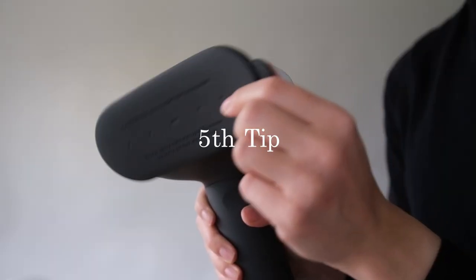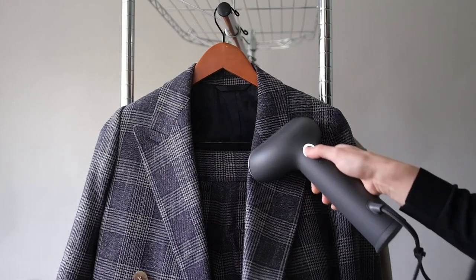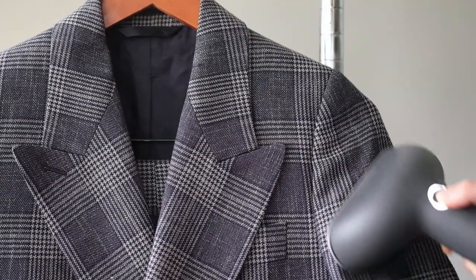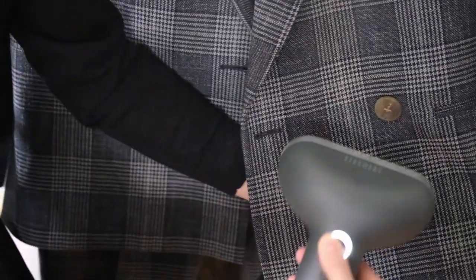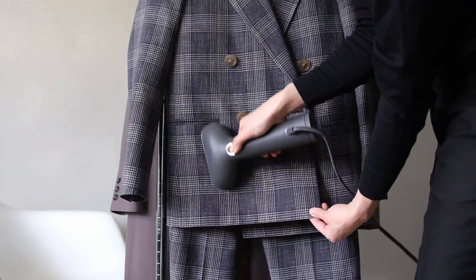To also help with wrinkle prevention, invest in a handheld steamer. It'll relax any wrinkles and freshen up the odor without burning the fibers of the suit. You can also steam the shoulders and chest of the suit and it won't change their shape. A handheld steamer is one of my most used tools in regards to keeping my clothes looking their best. Steam from your shower can also work in a pinch.